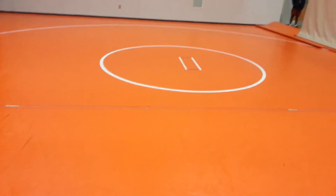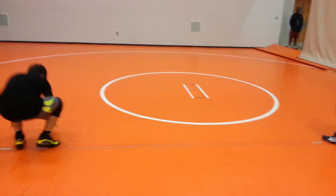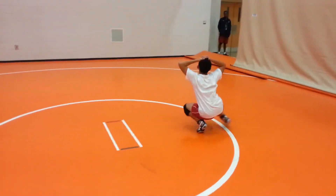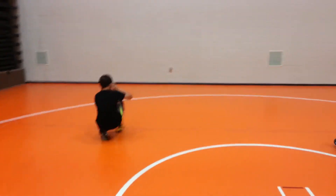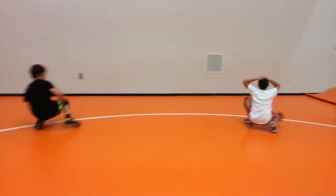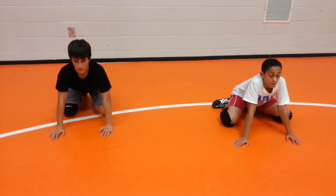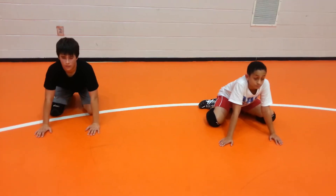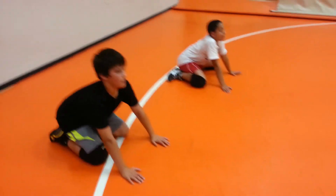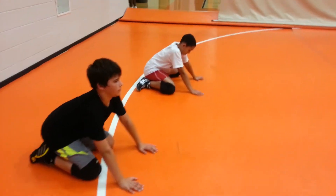And duck walk. Go ahead back — duck walk back. Knees up high. Coordination, flexibility — very easy drill.